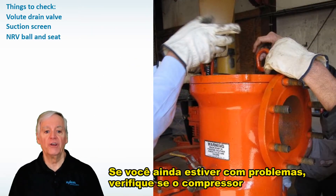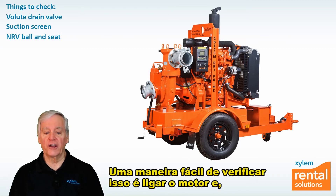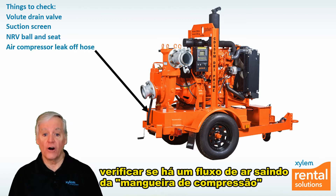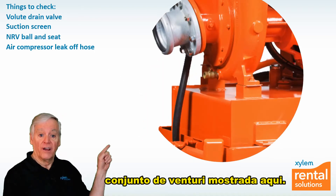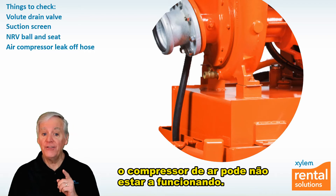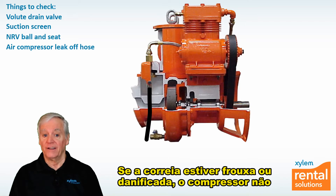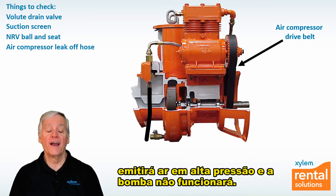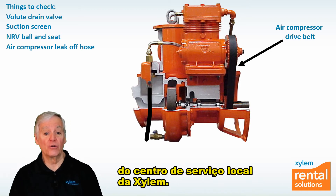If you're still having problems, check that the air compressor is functioning properly. An easy way to check this is to start the engine and see if there's a stream of air coming out of the leak-off hose connected to the outlet of the venturi assembly shown here. If there's no air coming out and the engine is running, the onboard air compressor may not be turning. If the belt is loose or has broken, the air compressor won't put out high pressure air and the pump won't prime. A loose or broken belt will require servicing from your local Xylem Rental Solutions Service Center or an affiliate.